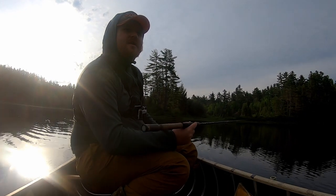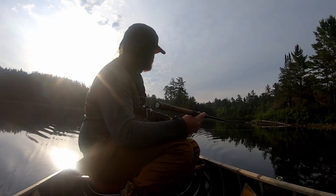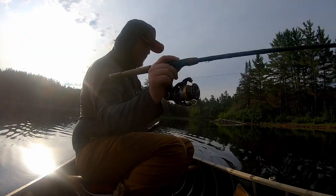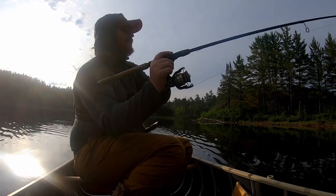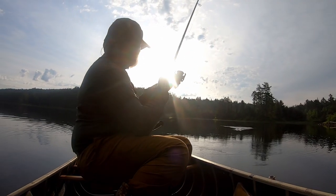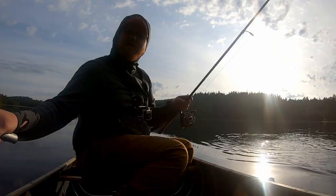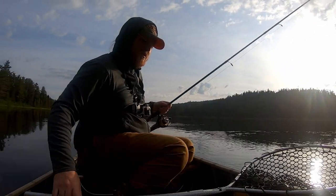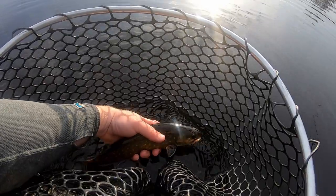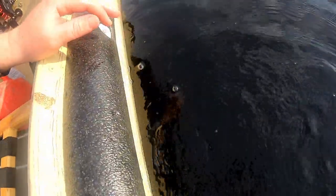Still fish all over this point — I should be able to get into something. Right where he was supposed to be. Another smaller fish, hooked lightly again. But look at the colors on that fish — that is gorgeous. Away he goes.